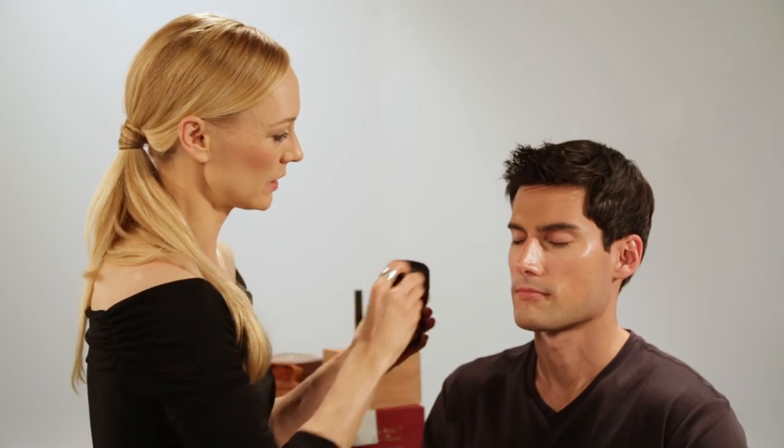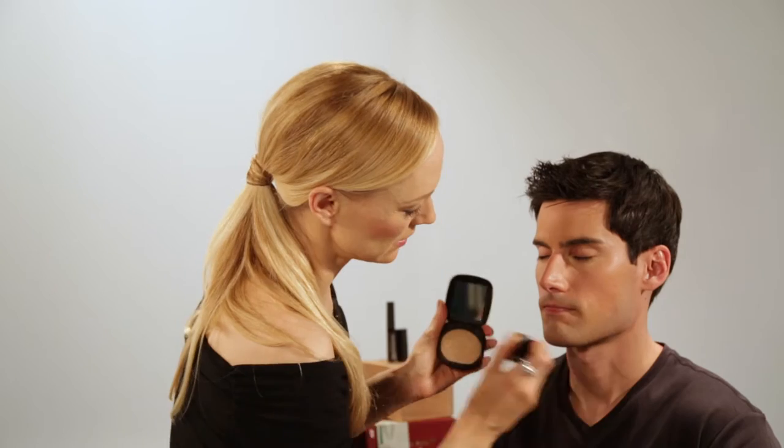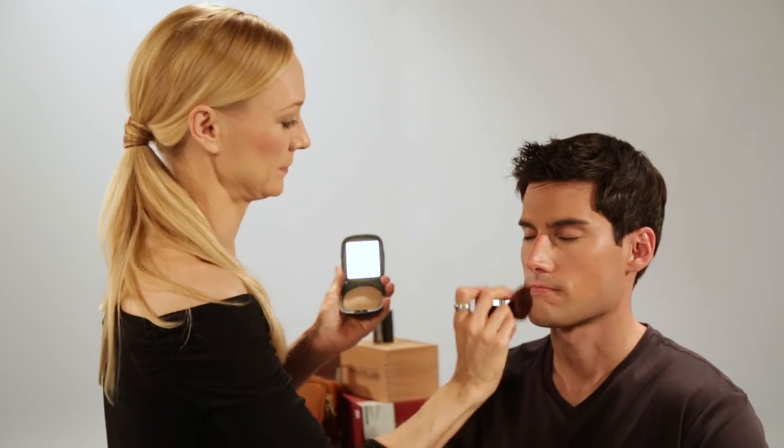I'm just going to demonstrate with a little bit of this on here. Use this gorgeous kabuki brush — it's retractable so you can travel with it. Just buff it on the skin and it disappears, creating a nice matte, supernatural look. Never heavy. And that may be all you want to do. Each of these products does stand alone or they can be layered.